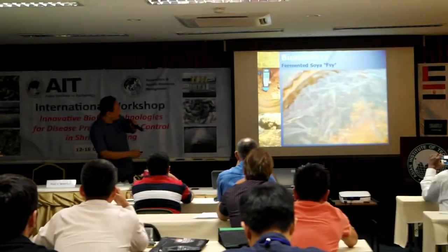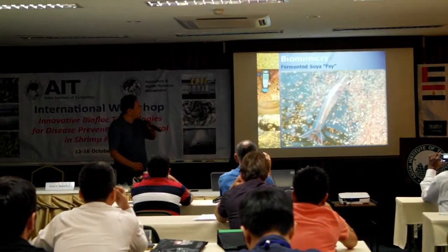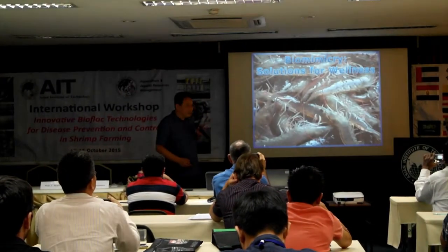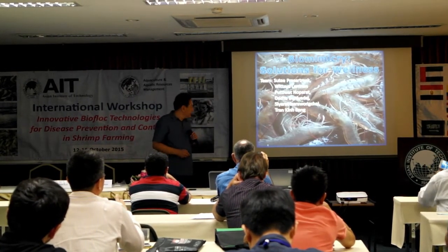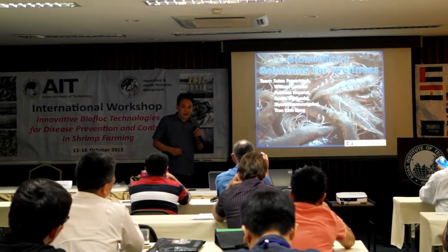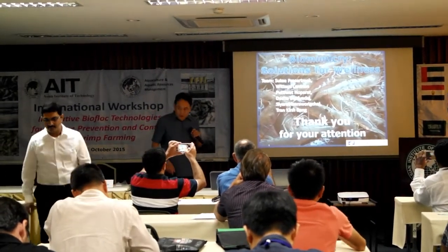This is an experimental trial and it's growing and growing. Our concept — biomimicry as a solution for wellness — is the theme we have today. You can follow me, Glutile Organic, through Facebook. Thank you very much for your attention.